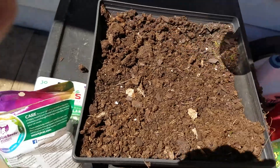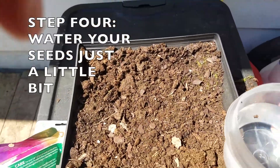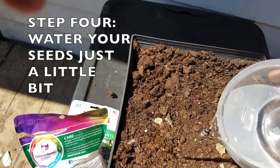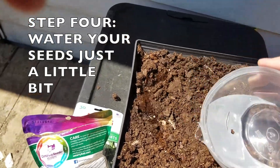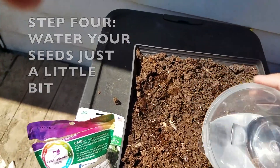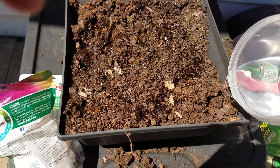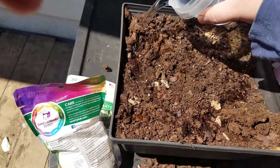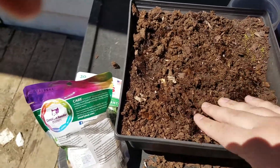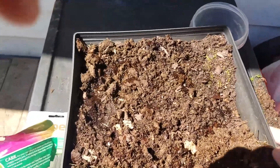Then you're gonna take your water. The directions on the packet say not to give it too much water, so we're just gonna moisten the top here. Since it's a big pot you're just gonna want to water all over as much as you can. The soil was really dry so it's gonna take a minute to soak up — if you see any excess water on top, that's normal.